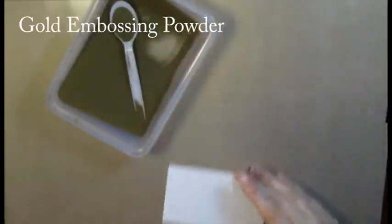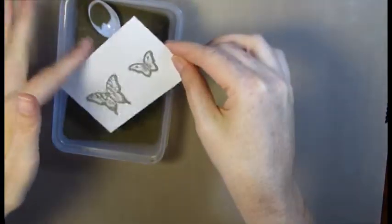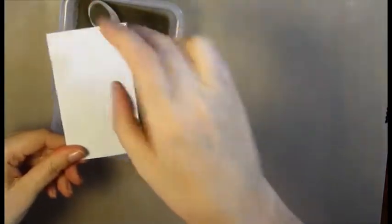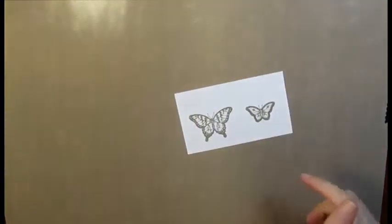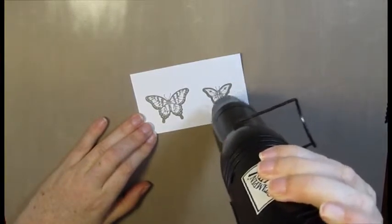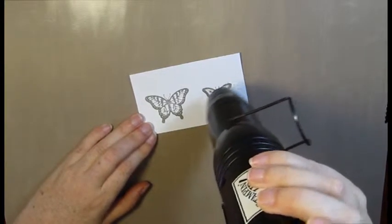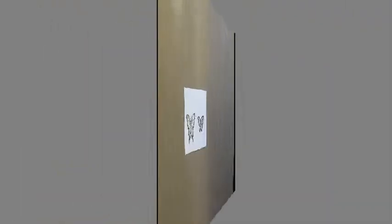I've got with me here some gold embossing powder. Sprinkle that on and tap off the excess. Then with my heat tool I'm going to heat emboss it. Now you can see what that looks like once I've heat embossed it. So what I'm going to do now is punch it out.